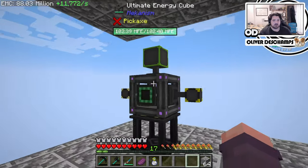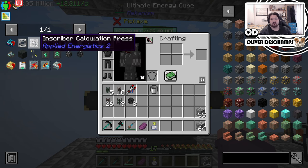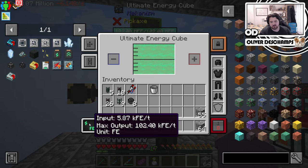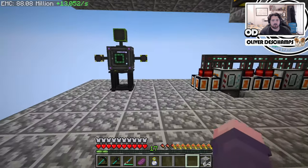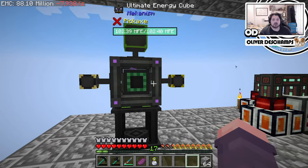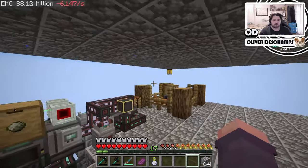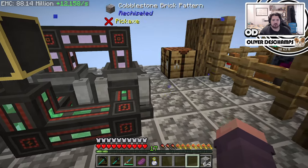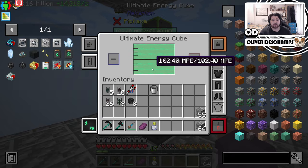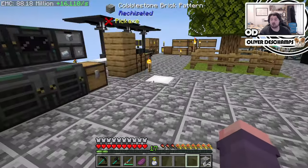One thing I did do: I upgraded this energy cube from the advanced to the elite and then to the ultimate, because we were having some power problems where it couldn't input or output enough for us. With all the machines we have running now, it just wasn't able to output enough - I think it was capped at around 6,400. I also built a second gas burner to cope with some of the power demand. They weren't able to input into the cube fast enough, but now they can put out between them about 50,000 each.